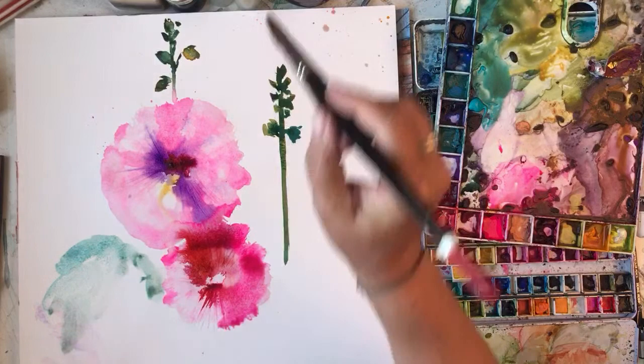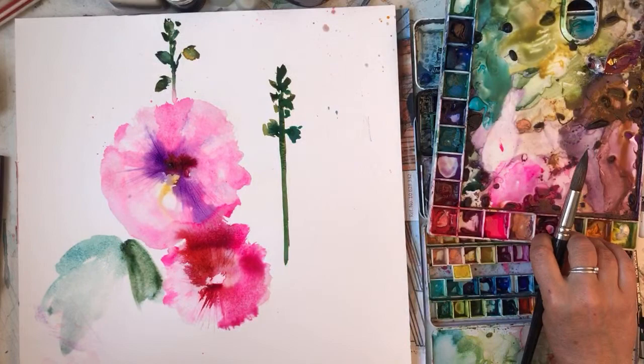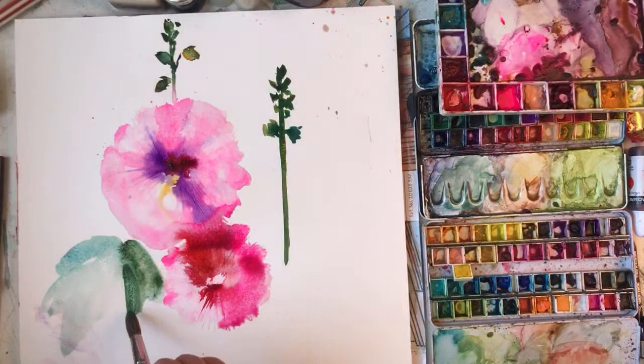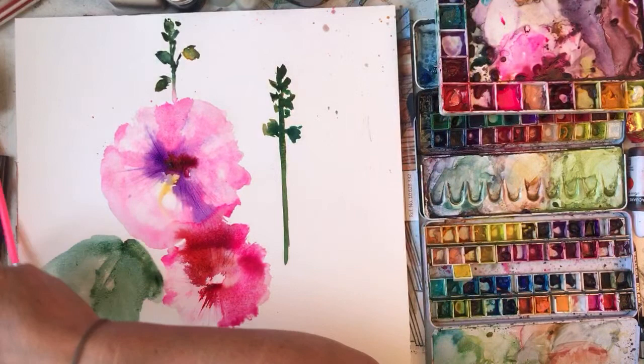Hollyhocks have nice big sort of hollyhock leaves - they're like big, they're quite furry. Or am I thinking of something different? They are greener than that - I've got the wrong green here, I need a green green. I'm a really messy painter, by the way, just to warn you if you're new to watching me. I'm not sure if that's a hollyhock-shaped leaf.